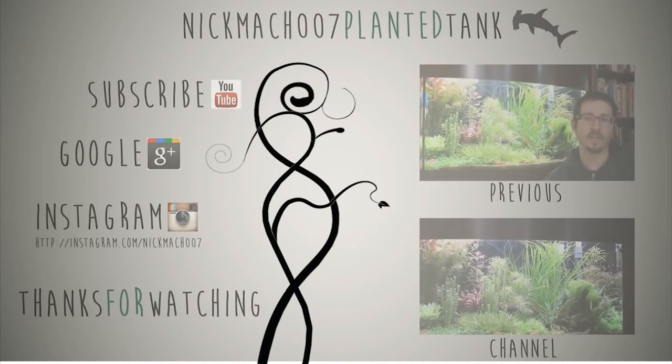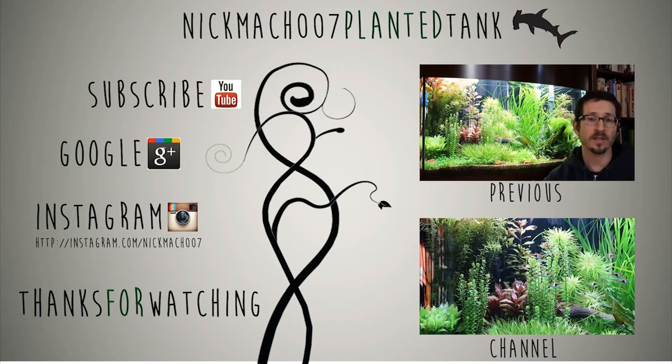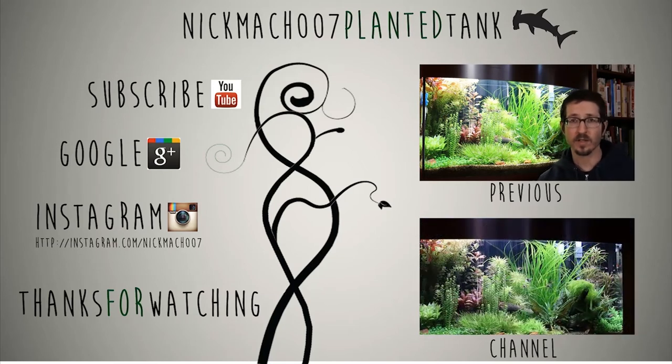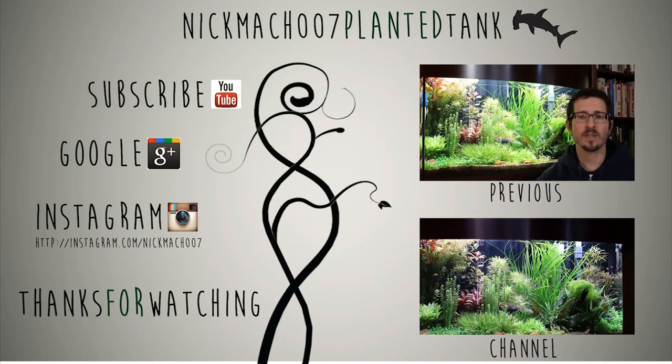Seriously, go get your GFCI and make sure your tank is protected. I would appreciate it if you hit the like button, give me a thumbs up, or make a comment. If you didn't like the video, hit the dislike button. There's much more coming in part three — I'm going to look at a few more basic safety issues around electricity and explore grounding probes and whether or not to use them. And remember, when it comes to electricity, an elephant never forgets. We'll see you next time.